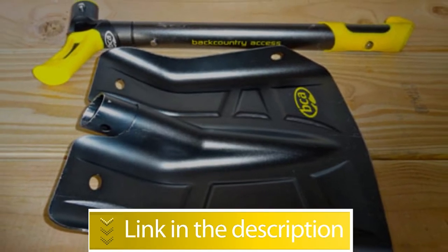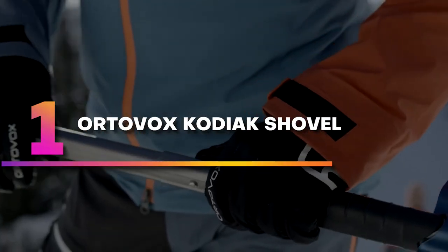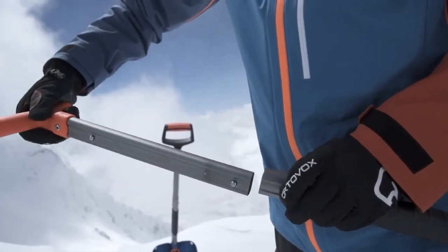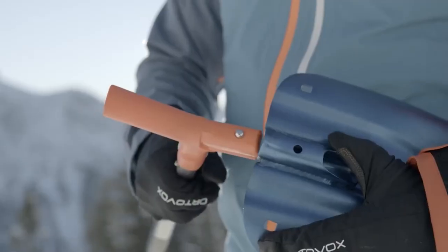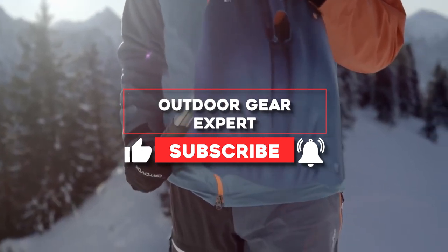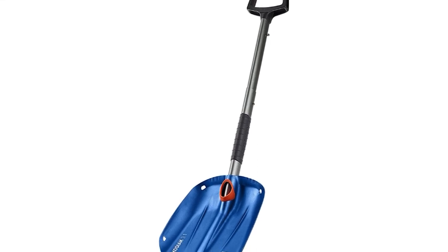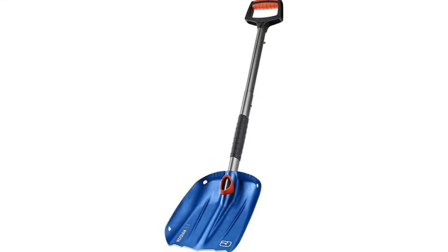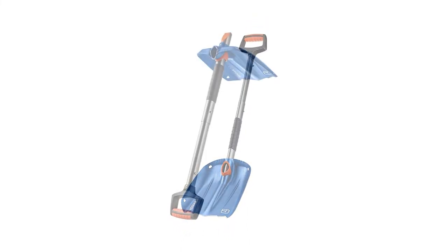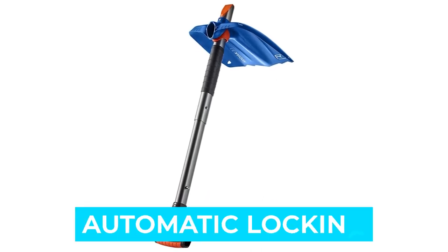Number one: Ortovox Kodiak Shovel. The Ortovox Kodiak is relatively lightweight for a backcountry avalanche shovel. It's made from hardened and anodized aluminum, which ensures high durability. The shovel is also UIA standard 156 certified. The handle is designed with a D-grip which is mitten friendly, and an oval shape to provide better stability. The shaft is telescopic and features a non-slip rubberized grip zone.